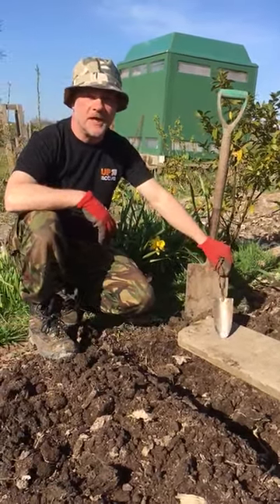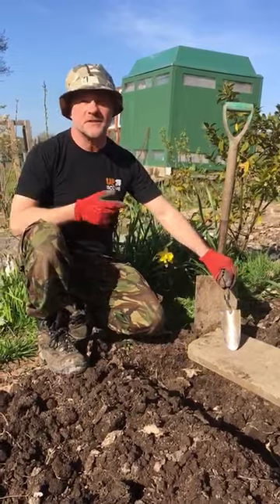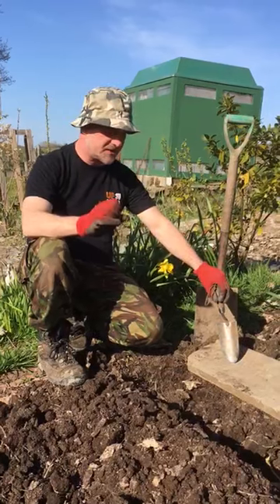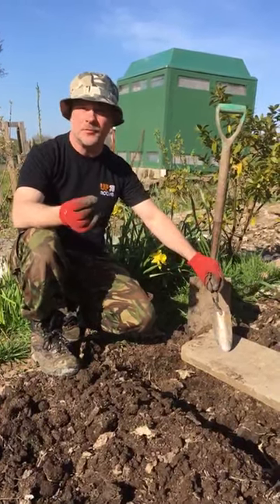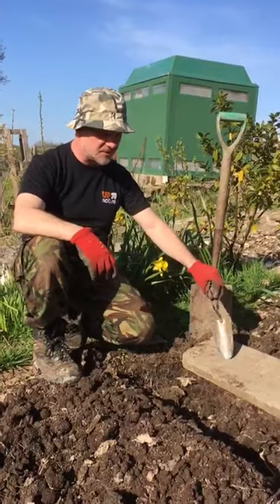Good afternoon everyone. My name's Ian. I am a food growing coordinator and I work for the Up and Active project and I really like it. What I'd like to run through really fast today is planting potatoes. Today is April the 7th. It's a fantastic sunny day and it's a good time to put in what's known as main crop potatoes.